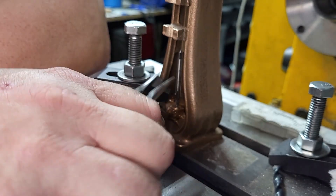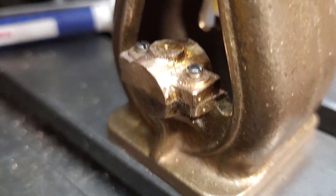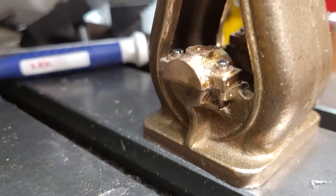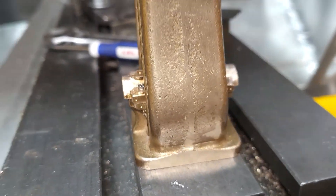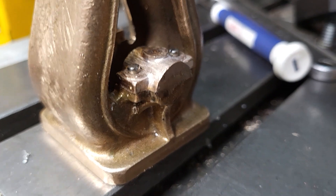The end result is two bearing caps that are mounted with little tiny 2-56 screws. There's extra metal for machining off later, which will be the next process, and then we will drill a hole in the middle for the crankshaft.